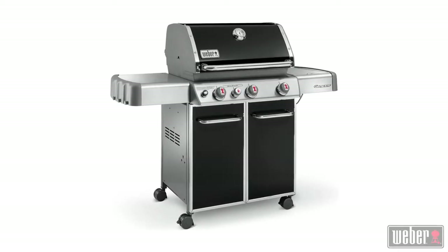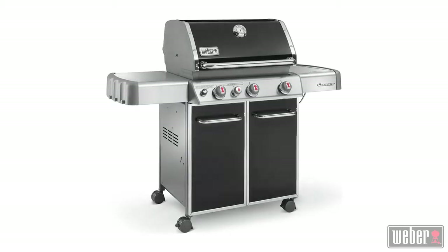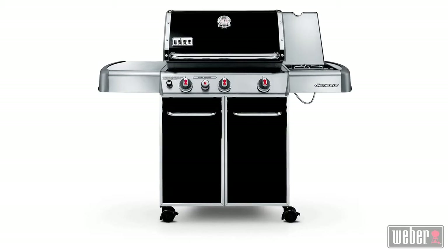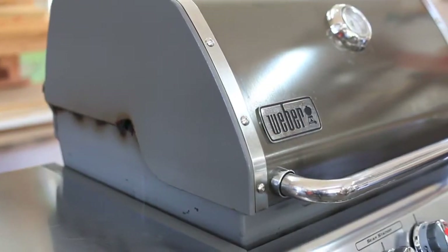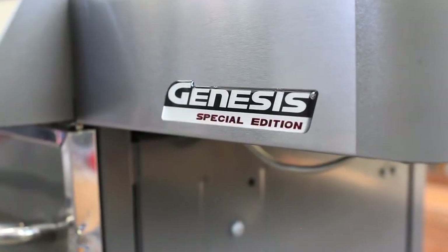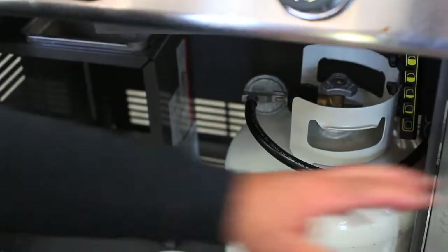This Weber repair video is all about replacing the igniter system on the Genesis family of grills. For this video we're working on the 330 model, but what you'll learn here applies to all Genesis grills.